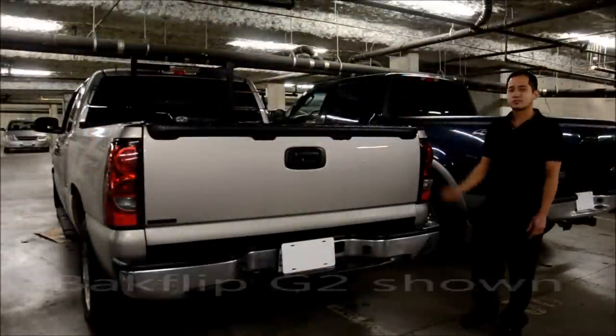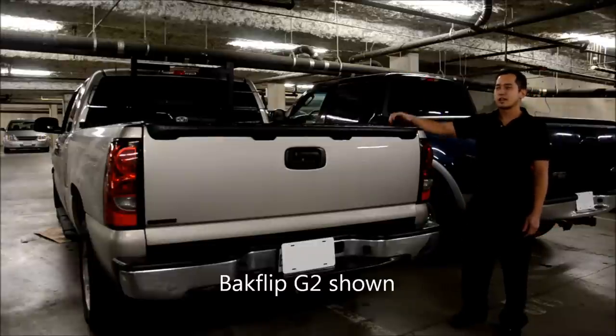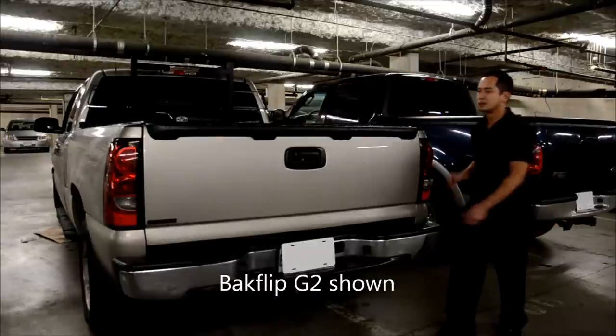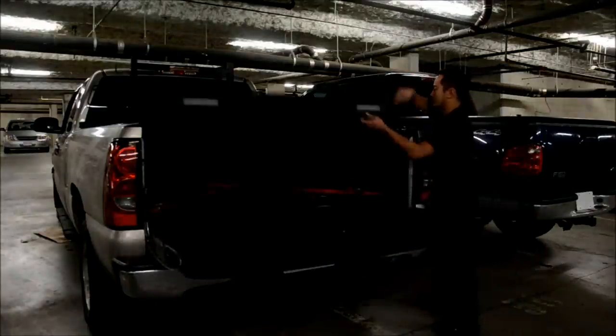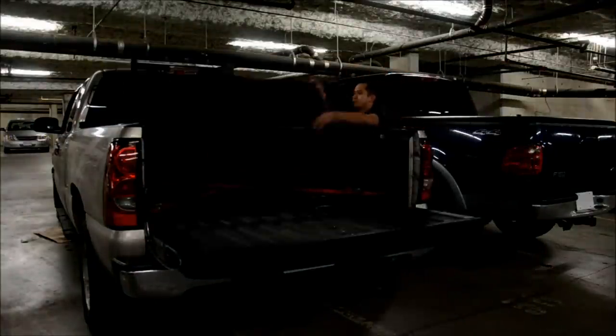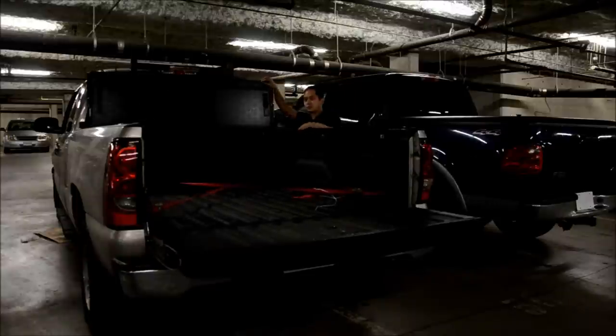So here I got the Chevy Silverado with the Backflip. The nice thing about the Backflip is it's a hard folding tonneau cover, so you get good security and you can access almost 100% of the bed. As you can see, it folds nice and easy and I can access the whole thing.